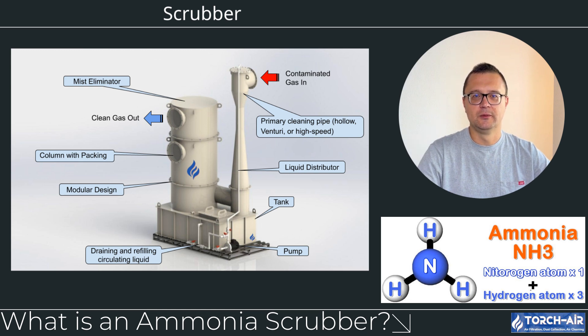What is an ammonia scrubber? An ammonia scrubber is a type of air pollution control device specifically designed to capture and neutralize ammonia (NH3) emissions from industrial processes. These scrubbers typically use a chemical reaction between ammonia and an acid, like sulfuric acid (H2SO4) or phosphoric acid (H3PO4), to neutralize the ammonia gas and turn it into a harmless compound, such as ammonium sulfate or ammonium phosphate.